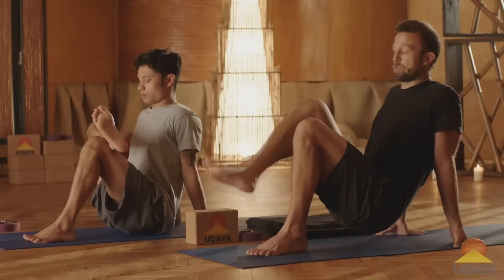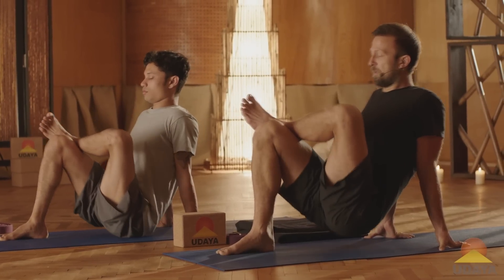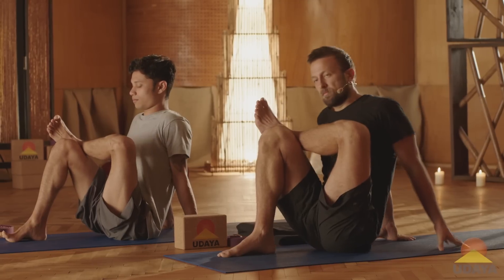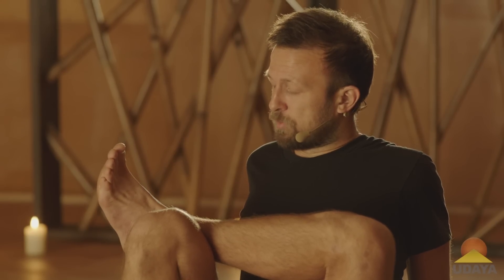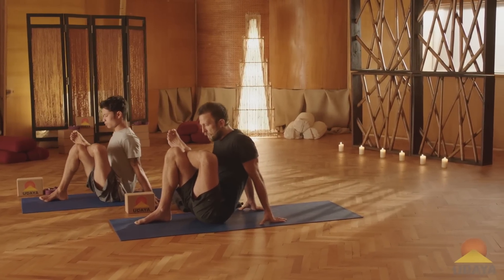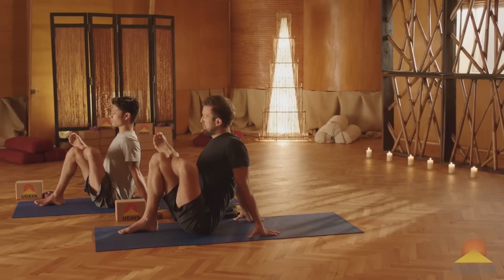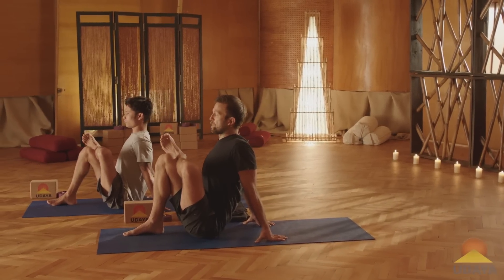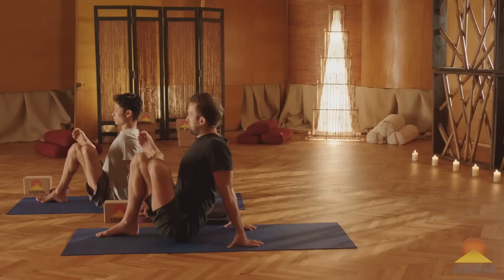And let that go. Switch sides. Plant your right foot down. Cross your left ankle above your right knee. Flex your left foot a lot. Depending on the tightness in your body today, find a stance that works for you — maybe go longer or maybe shorten up. Whatever you do, try not to hunch forward. You want to maintain a lift, spreading of the collarbones. Keep your left foot flexed. Sit up nice and tall. Take one more deep breath or two here.